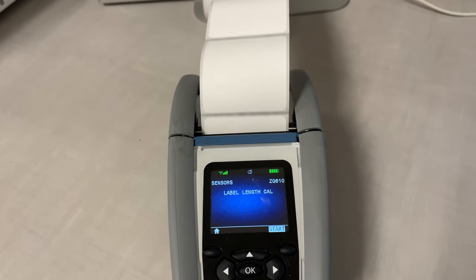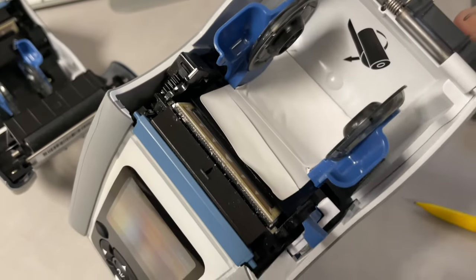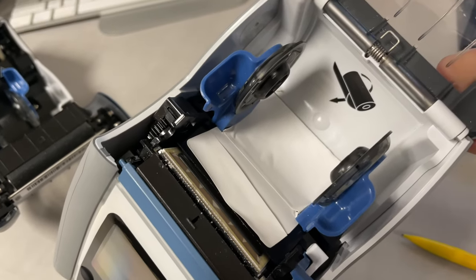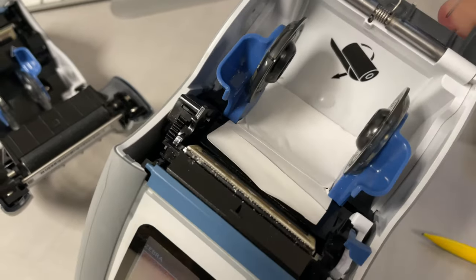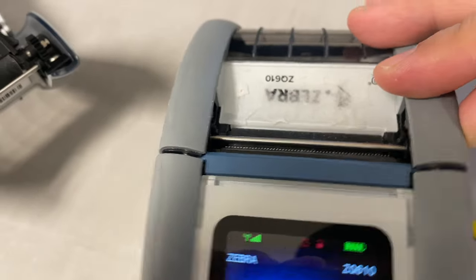If calibration doesn't help, open the printer and make sure nothing is obstructing the sensor. Very often, labels peel off and completely cover the sensor, preventing it from detecting when the labels start and end. Therefore, it keeps spitting them out continuously.